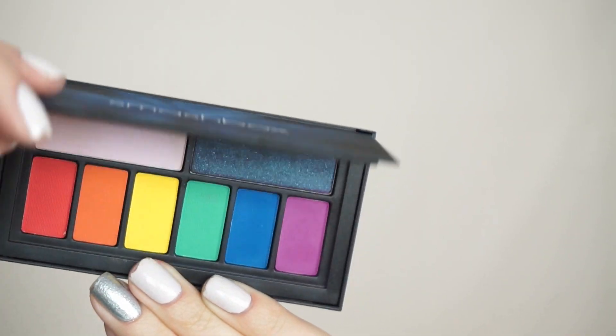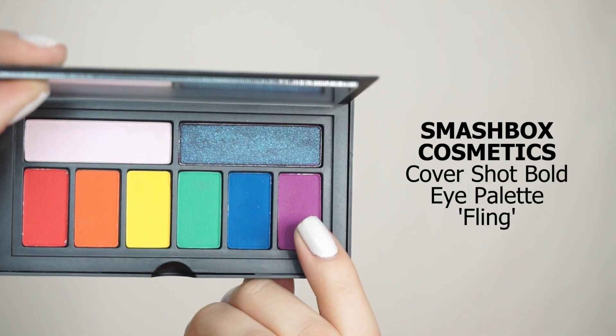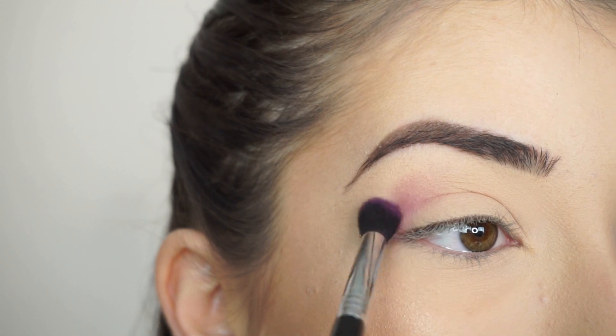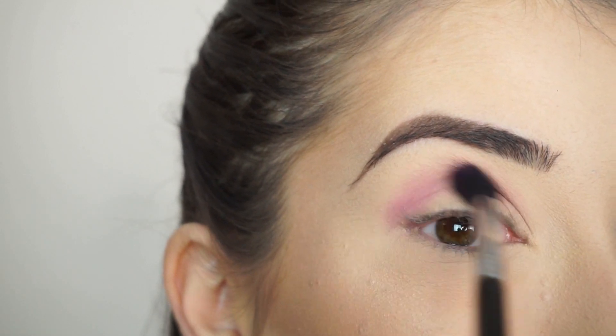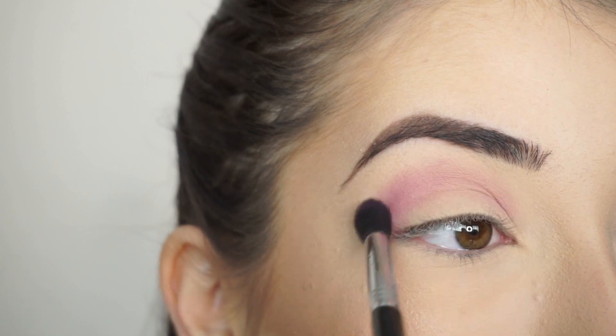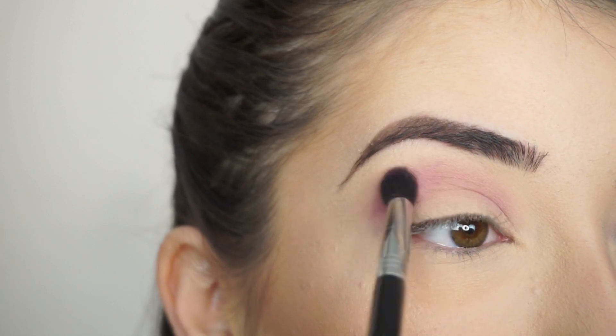I'm going to the Smashbox Cover Shop Bold Eye Palette and I'm picking up Fling first. With my Sigma E38 Diffuse Crease Brush, I'm going to start running the shadow through my crease. I'm so excited for this look — I've always wanted to do like a magenta crease with a blue lid, and this is going to look so pretty.